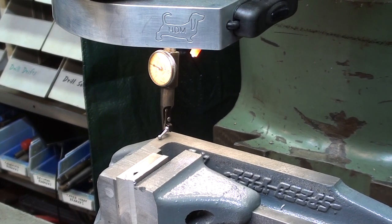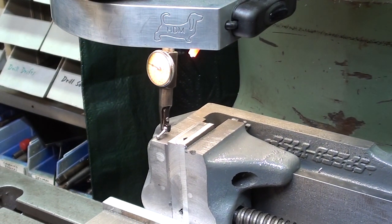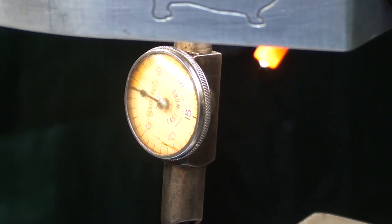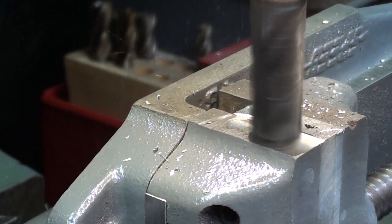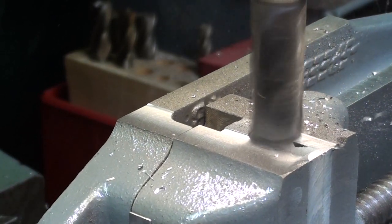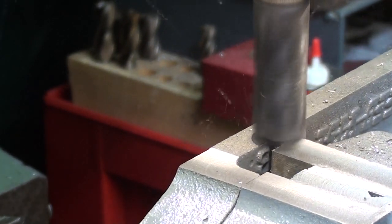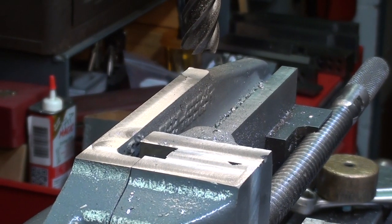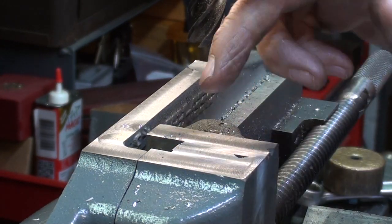I'll check it in the Y-axis while I'm at it. A little fluctuation right there, but from one end to the other it's also right on. So much for that side — I'm not going to fly cut it. Just take off the burrs, and that's good enough for the sides.